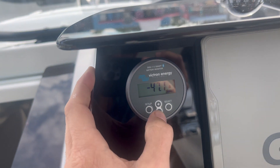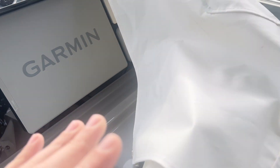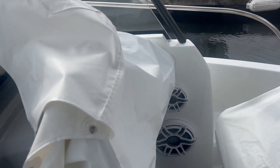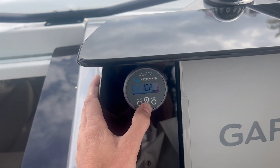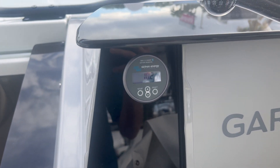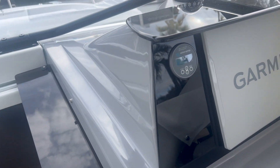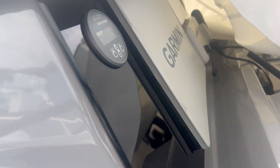Amperage has gone up — we're now at 47 amps. Once again, engines are off and no shore power, so this is what the unit is drawing from the batteries. Time remaining is still showing over 10 hours, and that's still leaving 15% capacity in the batteries to avoid over-discharging the lithiums.